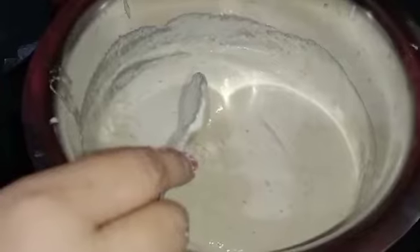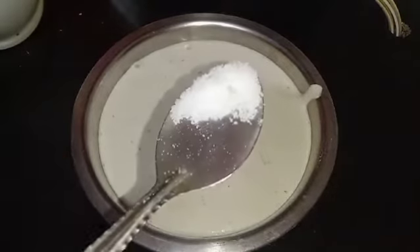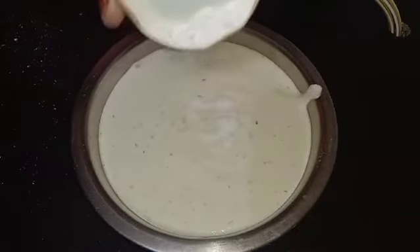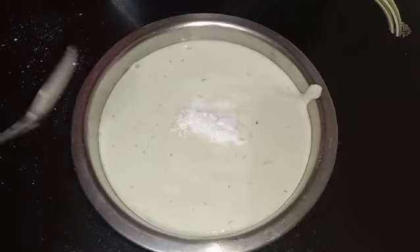After four to five hours, take a small portion of the idli mix and add salt as required. Also add a little bit of baking soda this time so that the idli will become spongy. Mix it well.